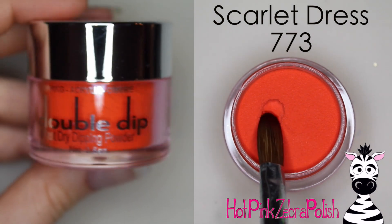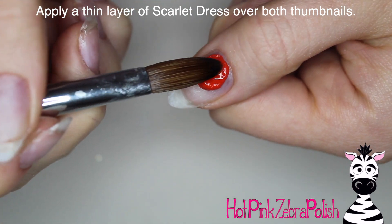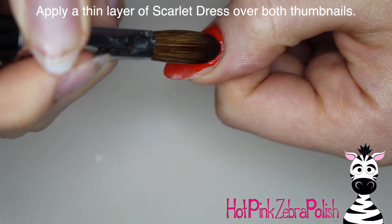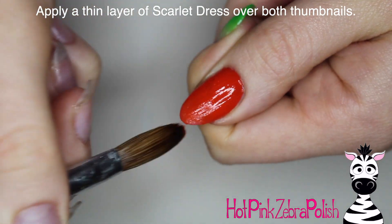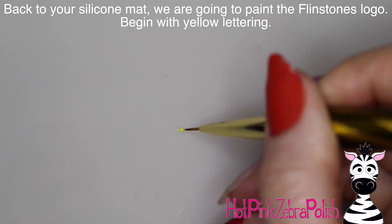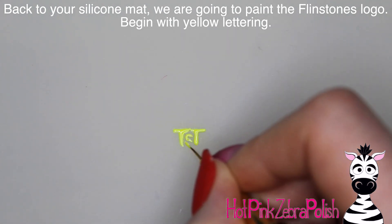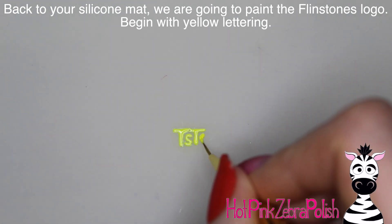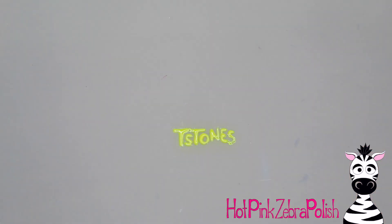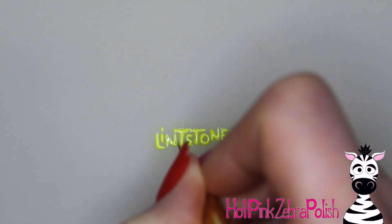This is Dipping Powder Acrylic Powder from Double Dip Nails. This color is called Scarlet Dress. I had three colors that they sent me — and I was looking at them thinking the Flintstones would be perfect. We have a color for Pebbles's dress, a color for Dino, and the background color for Fred's outfit. So I applied that Scarlet Dress over my two thumbs. Then going back to my silicone mat, I'm going to be painting the Flintstone logo with yellow gel polish to start with. You can be a little bit bigger since it's going to span two nails, but still keep the nail size in mind.